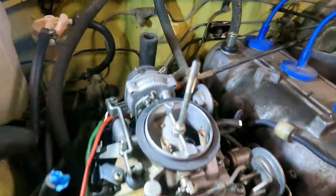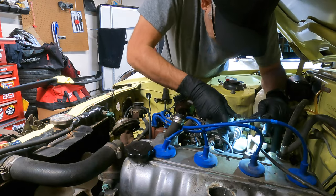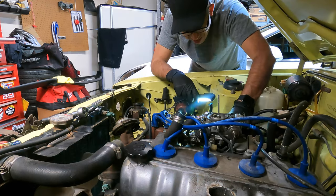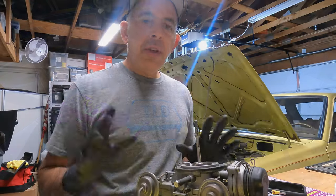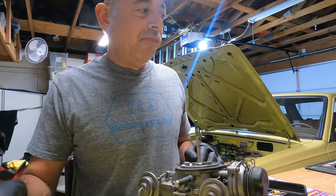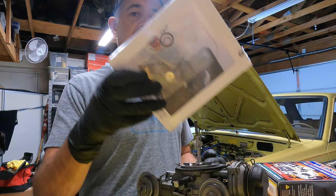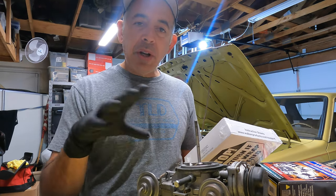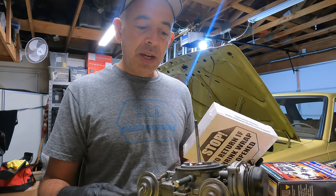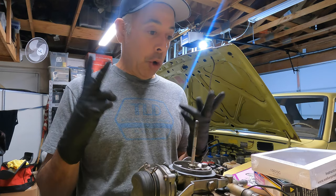I've got everything off now — disconnected every vacuum line I can see. There are just four more bolts left to undo. I'm not going to pretend I know how these things work, because I don't. I've got my manual here. We're going to replace some of these gaskets; I think it's mostly the jets that are plugged from the old fuel. I'm just going to take it apart, clean up the residue, and hopefully that's all there is and get this thing back together.